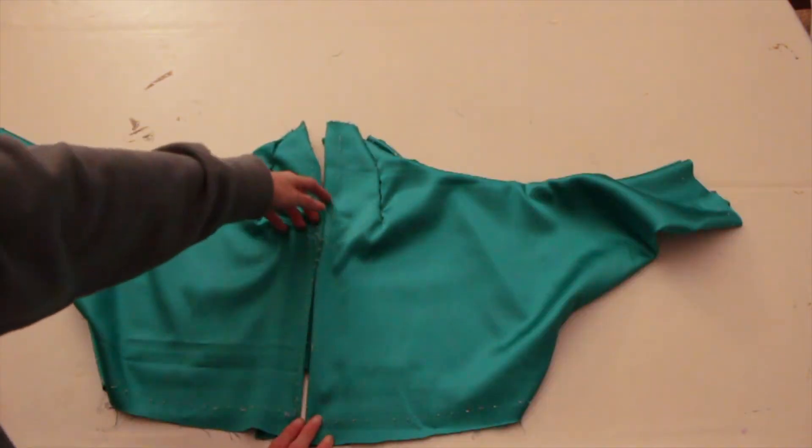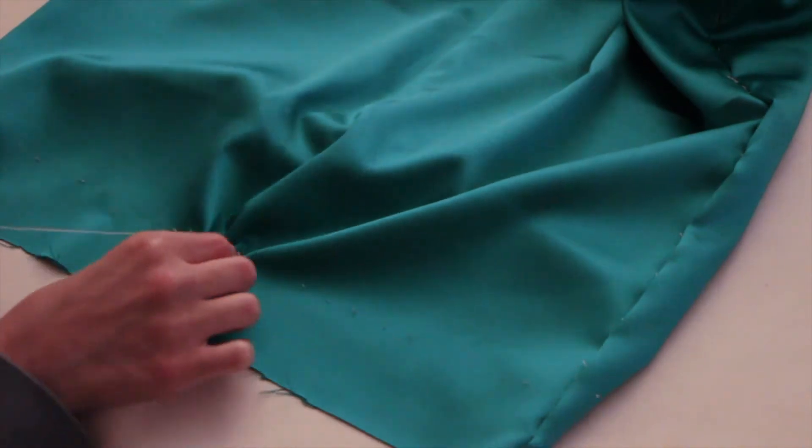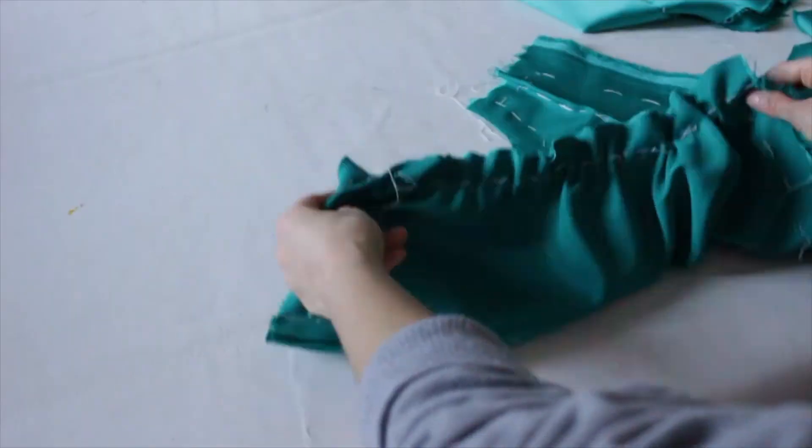And this is how the back looks like. To curl the edges, insert the thread and pull it until you like how it looks. This is how it turns out.